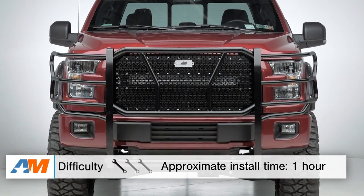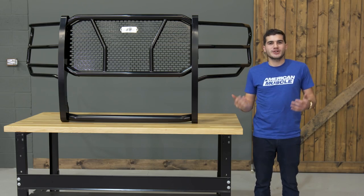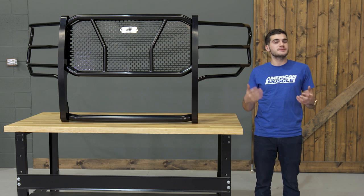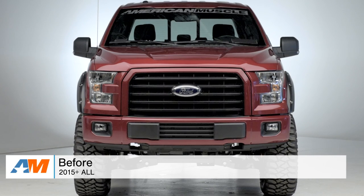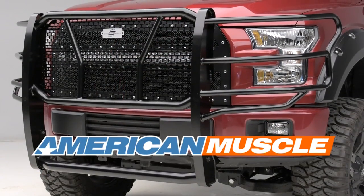Overall, about an hour's worth of time in the driveway at home and a one out of three wrenches on our difficulty meter. To wrap up this overview and install: if you're the owner of a 2015 or newer F-150 and you're looking to pick up some serious protection for your front end but you're not too interested in picking up a bumper replacement, you might want to check out the Steelcraft HD Grill Guard, available right here at americanmuscle.com.